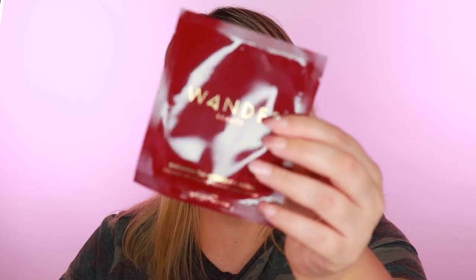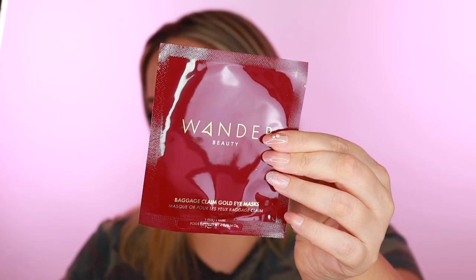Next we have the Wonder Beauty Baggage Claim Gold Eye Mask — something I already have and love. I really like Wonder Beauty products in general. These eye masks are so pretty to wear and give some extra hydration and de-puffing under the eyes. Sometimes before doing eyeshadow I'll put these on for a pamper session. I still have a couple left but I'll definitely keep these as back stock.